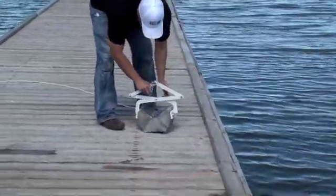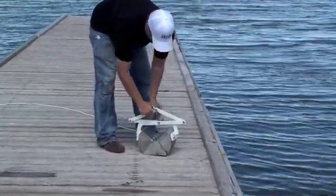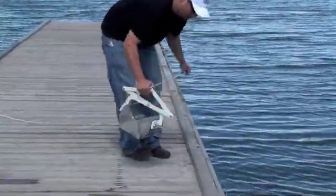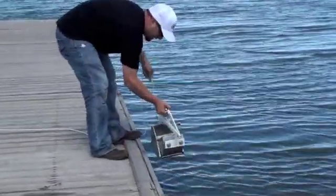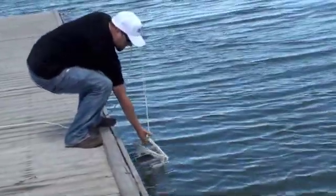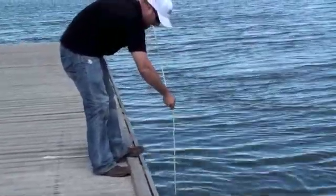So we'll go ahead and set it one more time. Put some tension on it. Now you don't want to just huck it overboard — you want to gently lower it at first. Once you've got it in the water, then you can drop it.